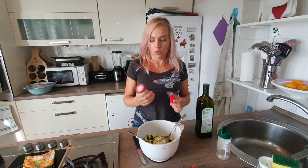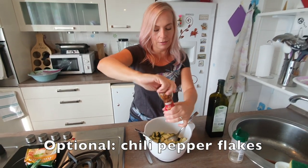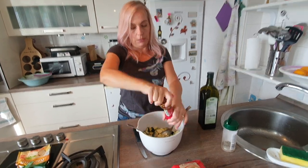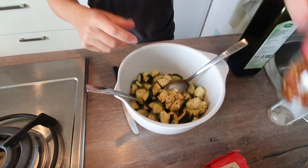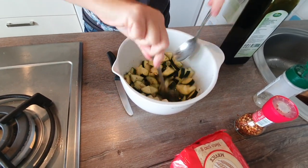Since Milos doesn't like zucchini, this is just for me, which means I can put a little heat in it. So I also like ground chili pepper flakes — get a little bit of a zing. And again, I'm going to stir the heck out of it.